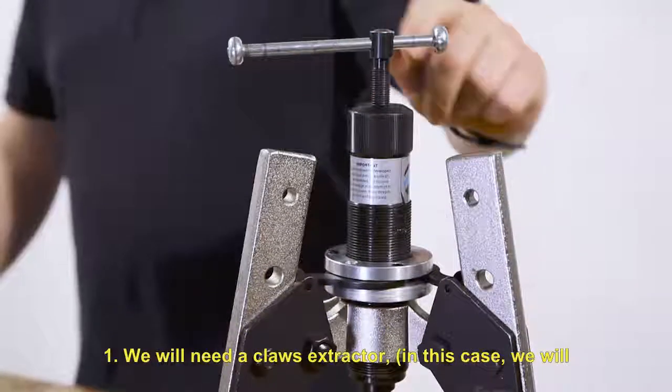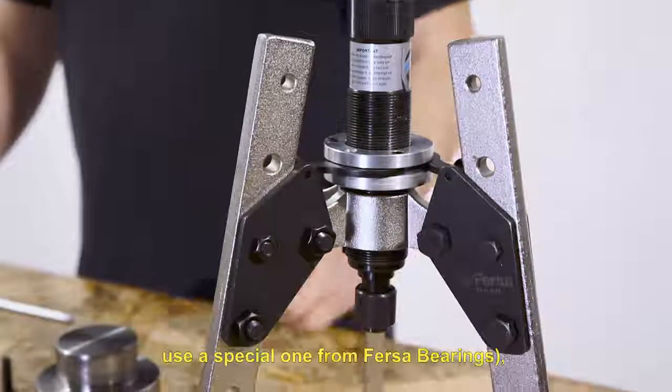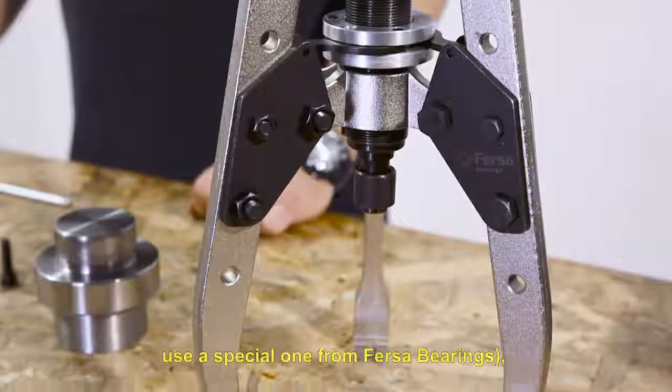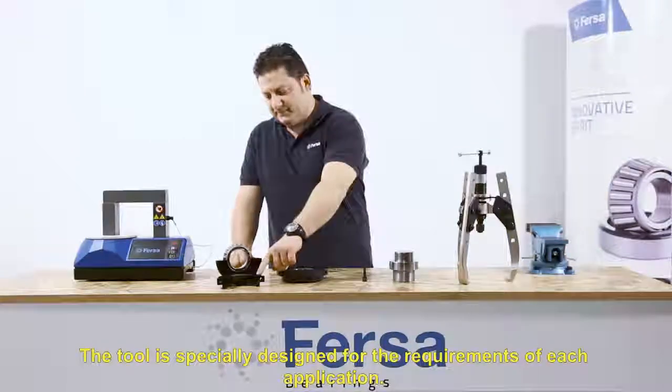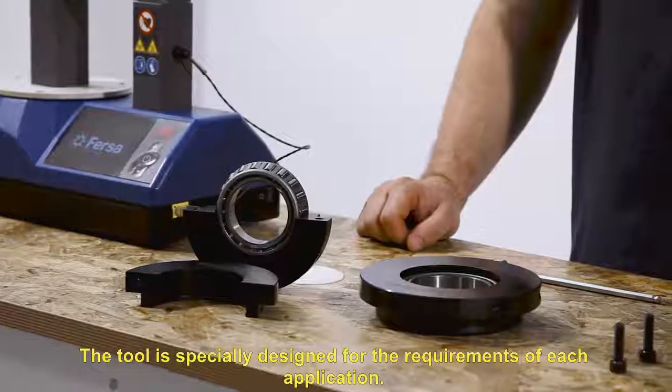We will need a claws extractor — in this case we will use a special one from FIRSA bearings — an allen wrench, and our extractor tool. The tool is specially designed for the requirements of each application.